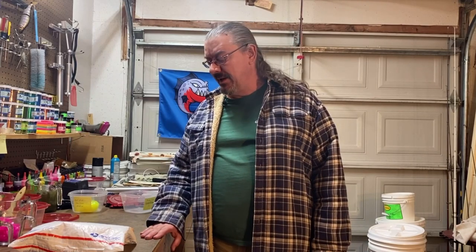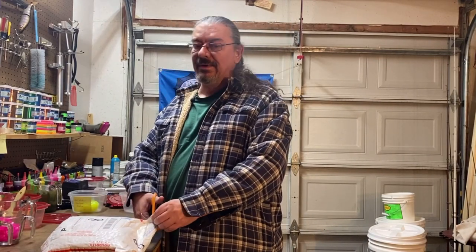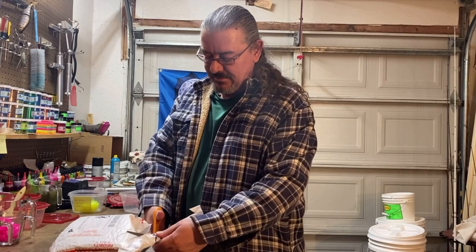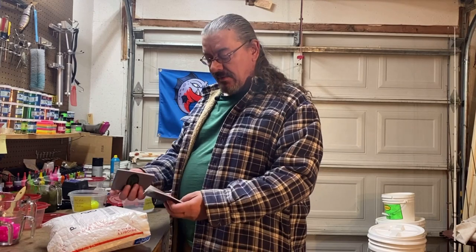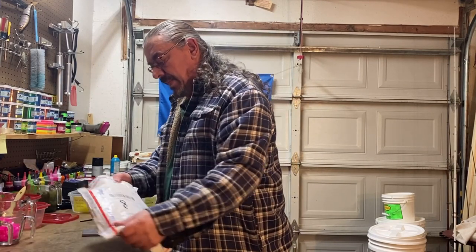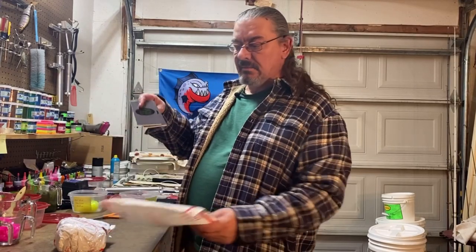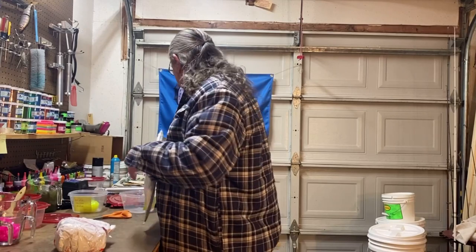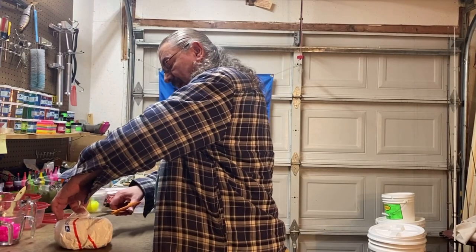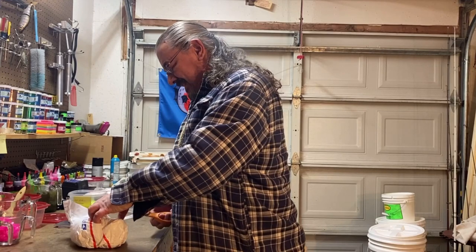Hello YouTubers, welcome to our channel Smeshek's Custom Baits — Rick Smeshek here. Today we're going to be opening up a molds package with some new molds. I've been waiting forever for these molds to get made. These came from Forster Bait Molds, and there's a good chance he's never going to make these again, so I was lucky to get in on this run, which is most likely his last run.